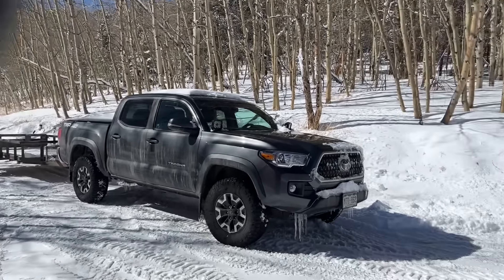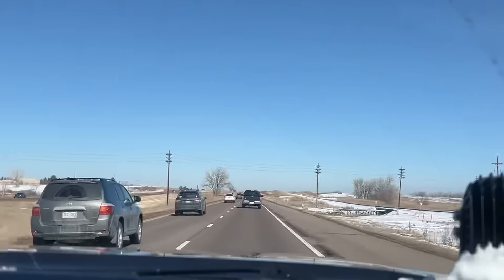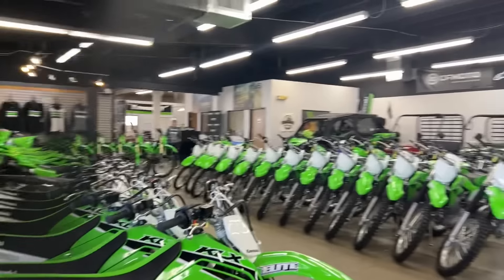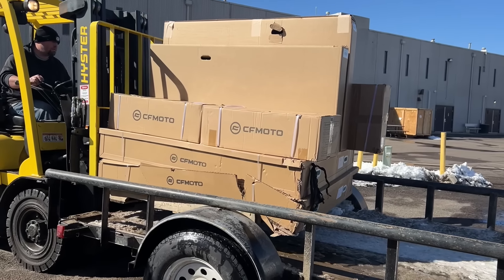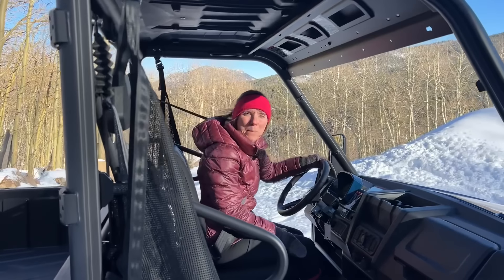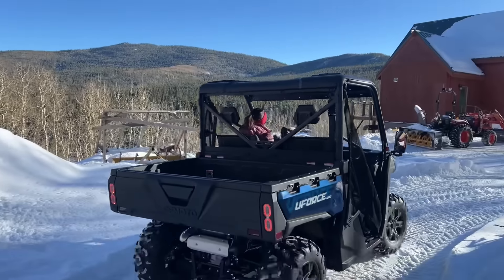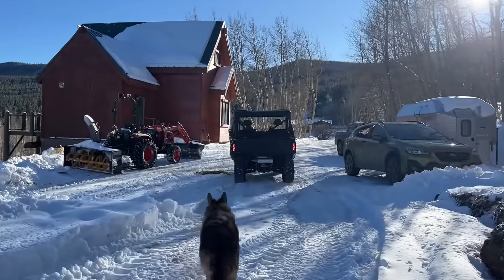Got the trailer hooked up. Today's a big day — getting some mods for the four-wheeling. We'll meet at the bottom of the driveway, get our accessories loaded up. That was a chilly drive down the driveway without a windshield!